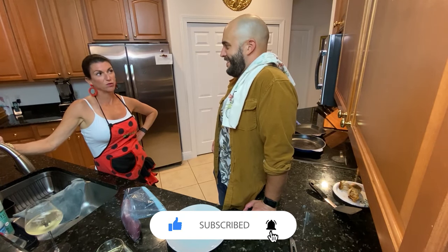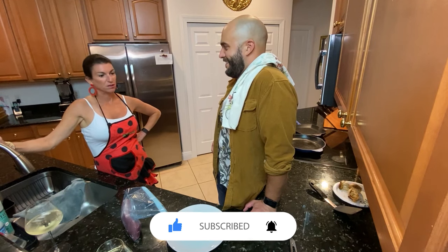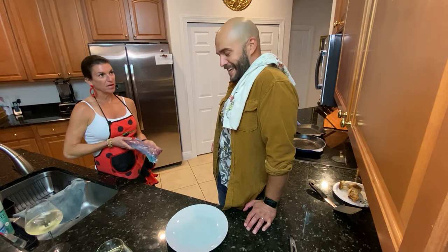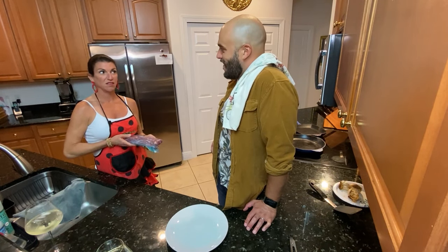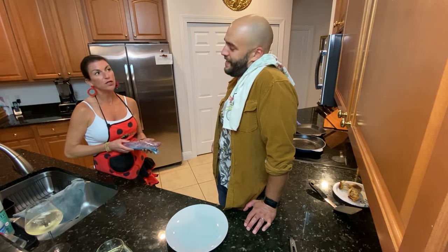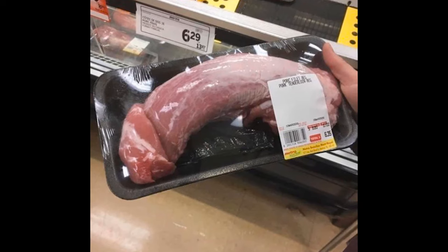Are you ready to surprise your wife with a remarkable Spanish-inspired piece of large tenderloin? Large tenderloin. And I know your wife likes a thick, spicy, long, and tender inside. So we're going to season this to perfection.